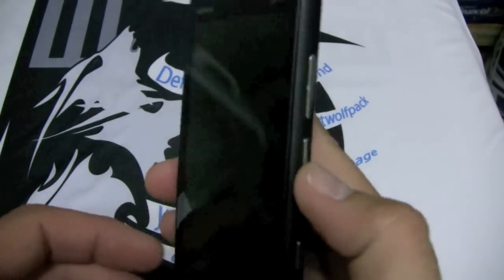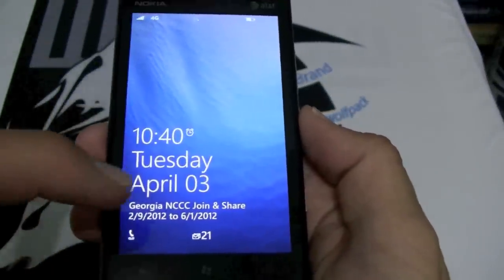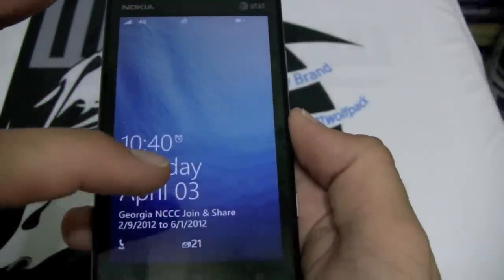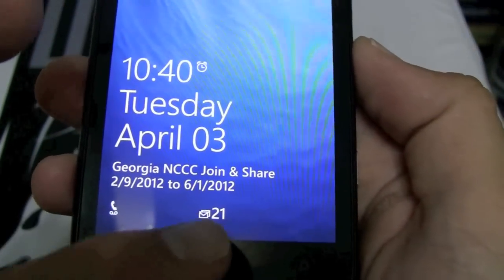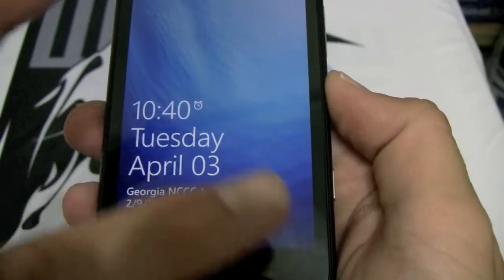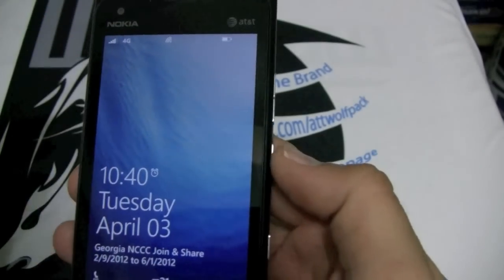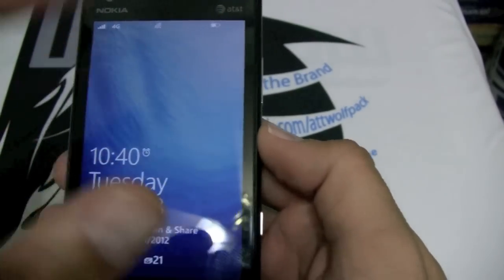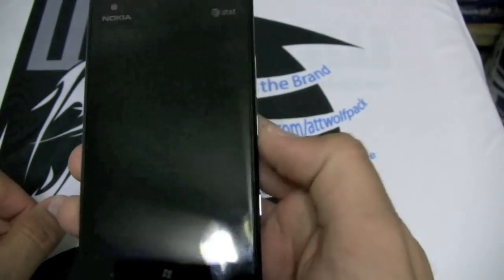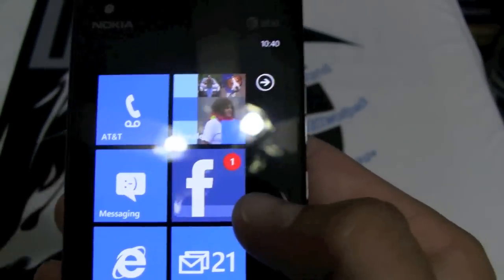So without further ado, let's hit the power button. You can see it gives you some general information — your calendar, voicemail, 21 emails, texts, missed calls, and different notifications along the bottom. You can customize this backdrop with a photo of your choice, or keep the default. Let's open it up — doesn't it look wonderful?